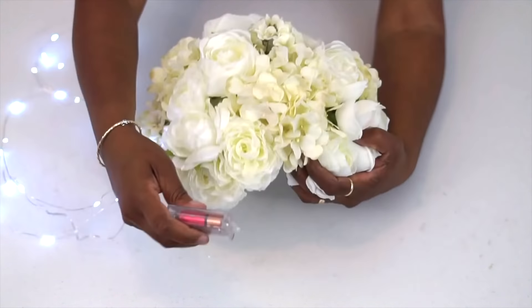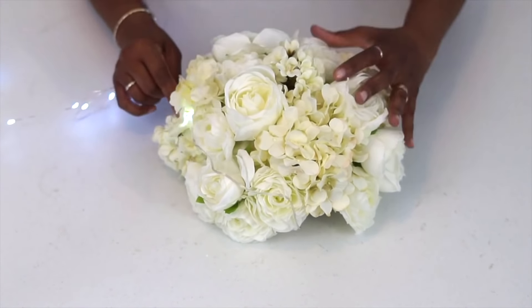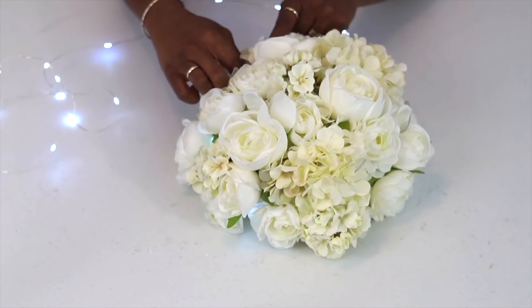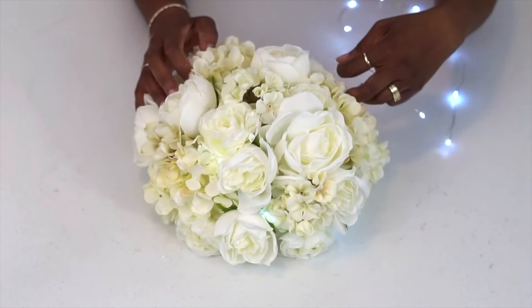So, now that we have the base of our flowers on our Half Dome, we're going to go ahead and embed or stream those LED lights throughout the flowers, giving it that beautiful glow we see.